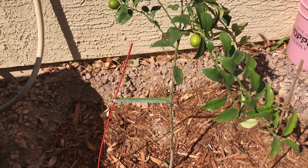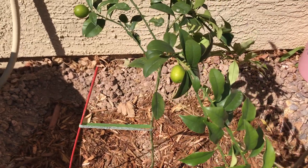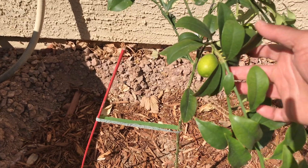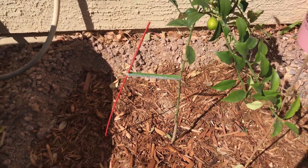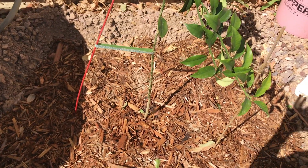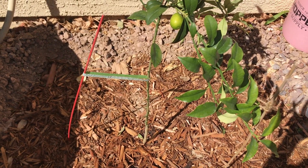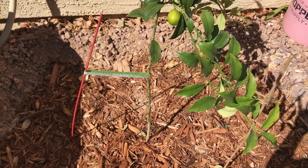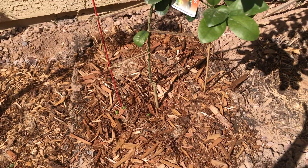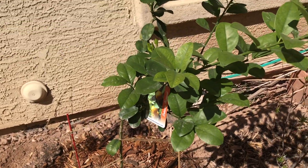Since it's a newly planted tree and it came with fruits, I should have removed the fruits. But in my experience with the first tree, even if I keep the fruits on, the kumquat tree does not get transplant shock as long as the root ball is not disturbed.